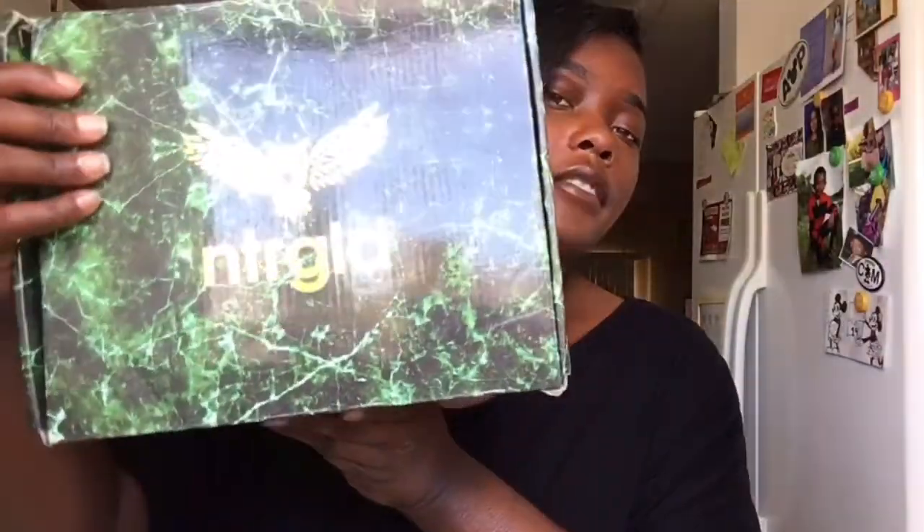My hair is not done, so I'm going to just go ahead and take my hat off. Let's get into what's inside of this box. They do have their own shipping boxes — I thought that was pretty cool. All legit and stuff.